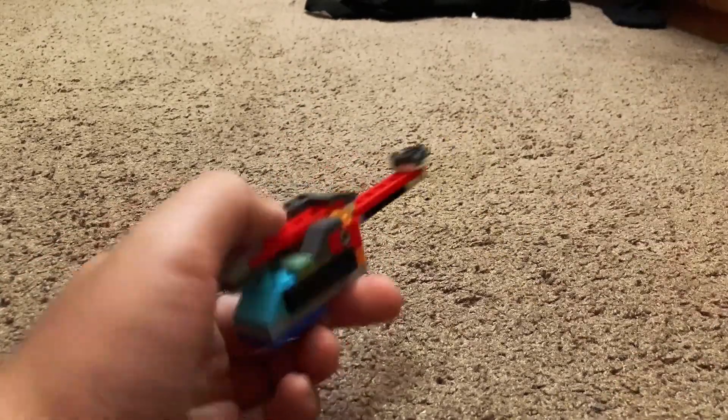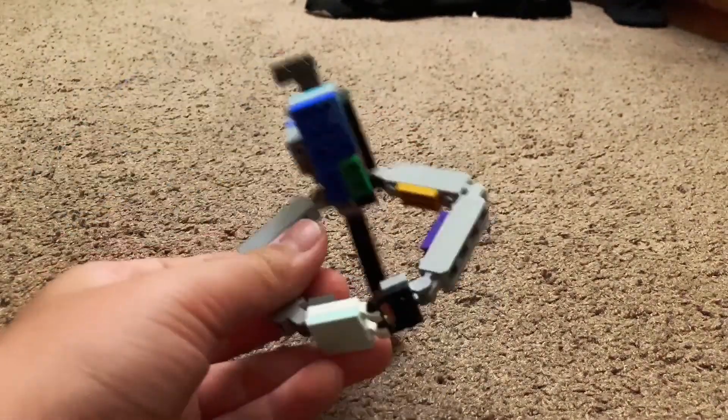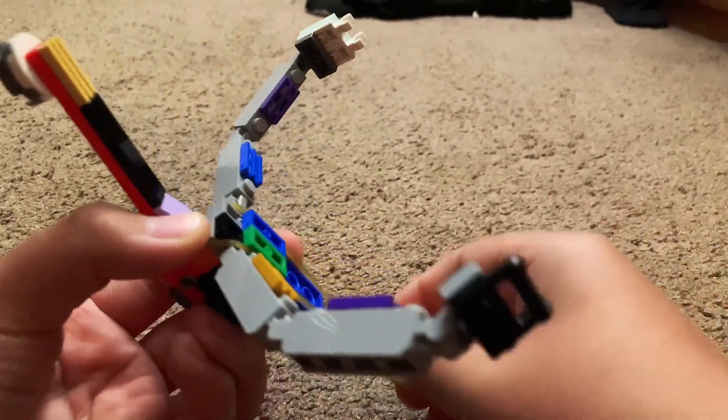Now we're gonna add the rubber band, but first let's connect the mechanism into the strap. This little small piece connects to the strap right there — it should look like that. Now to put on the rubber band, open the strap, and place the rubber band so it hooks onto this piece.